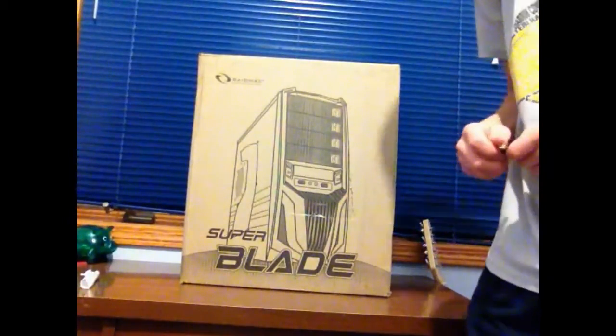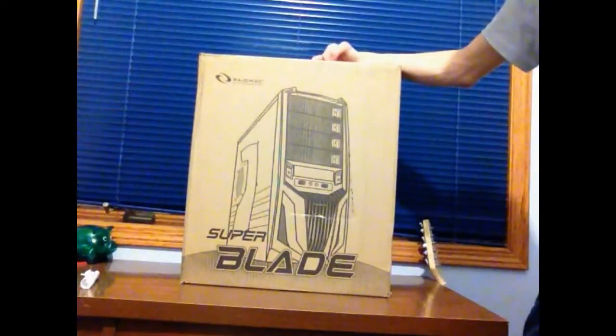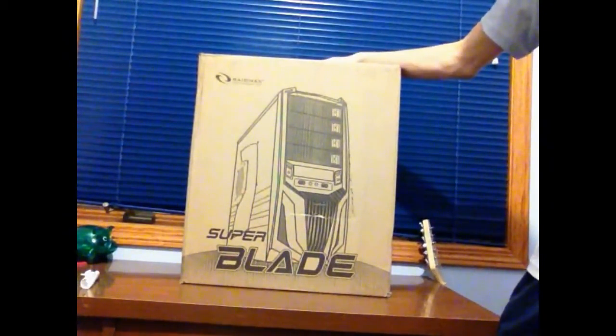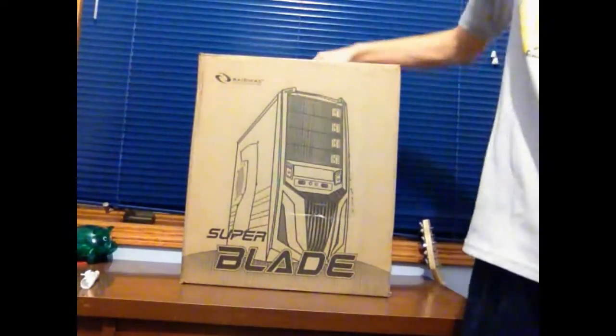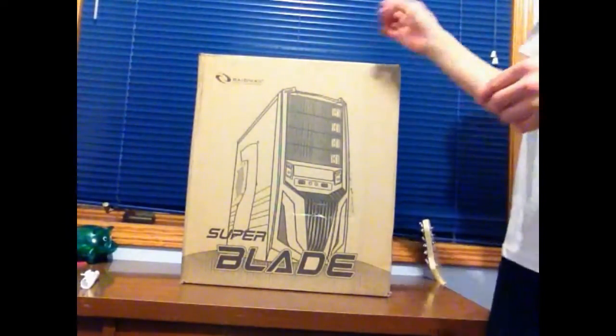Hey guys, Golden Gear Tech here. Today I just received this case in the mail — this is the Super Blade Raidmax case, and I'm pretty excited to open it up because this is where I'm going to be putting all my computer parts for my new computer that I'm building. Hopefully it all works.